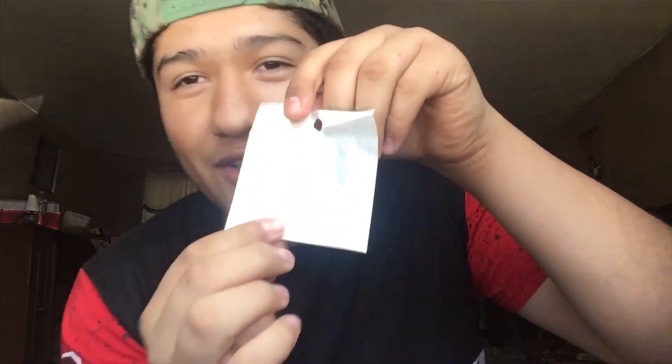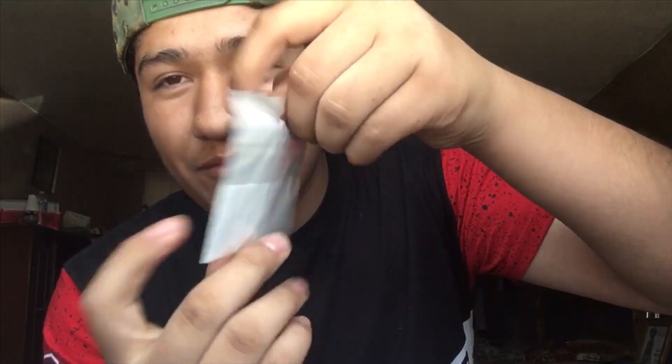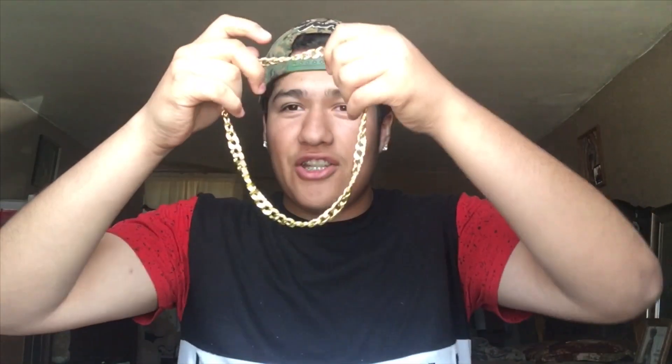I got it a little bit cheaper. So first when you open it, it comes in this — but there's nothing in it, so I guess we don't need that. Then we open it in this. I already saw it. Ooh, it's kind of heavy. It's this chain, you guys — I don't know if you guys can see. It's kind of heavy.